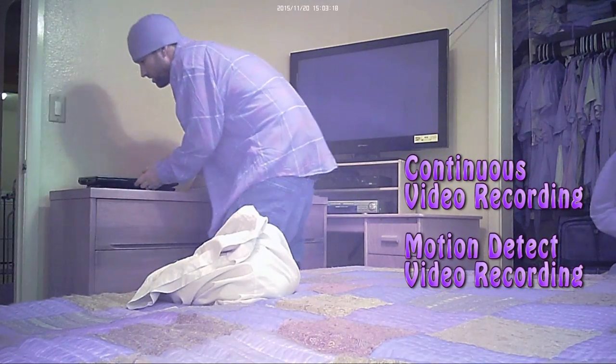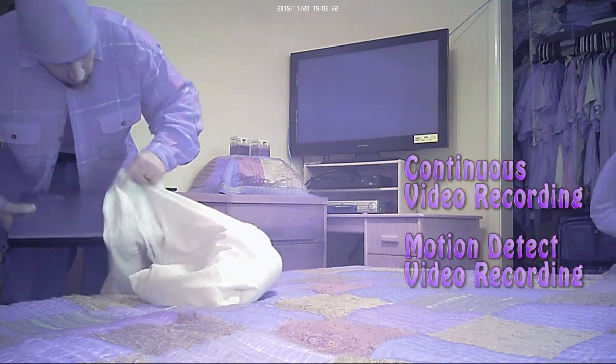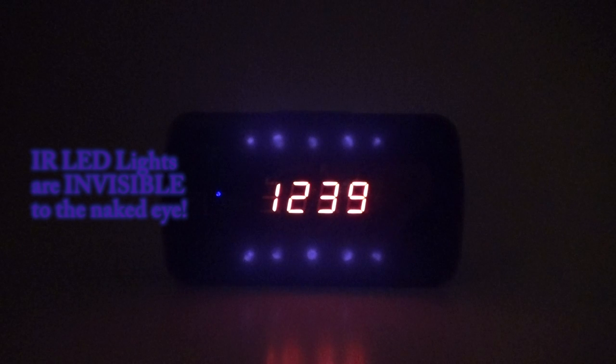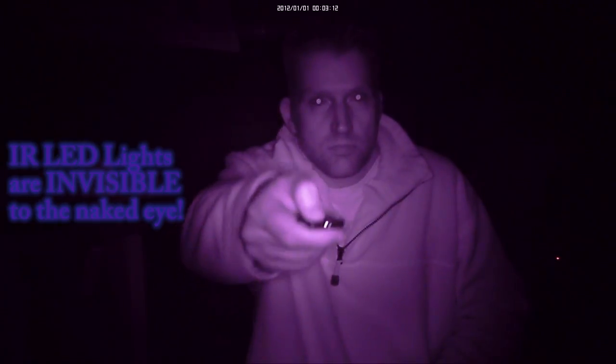The motion detection capability is nearly flawless — in fact it's some of the best I have seen yet. It also features night vision so you can see things clearly in complete and utter darkness. Ten powerful infrared LEDs light up the room with invisible light, which can only be seen by the IR-sensitive camera lens.